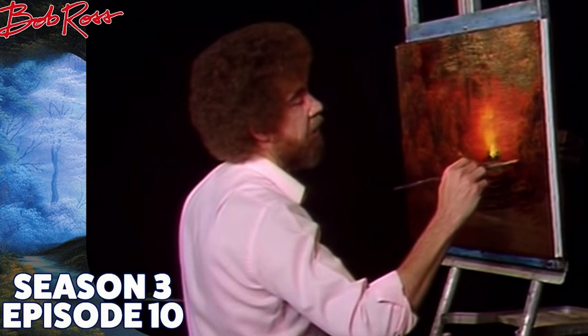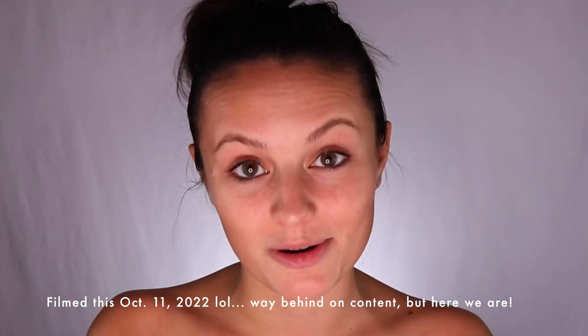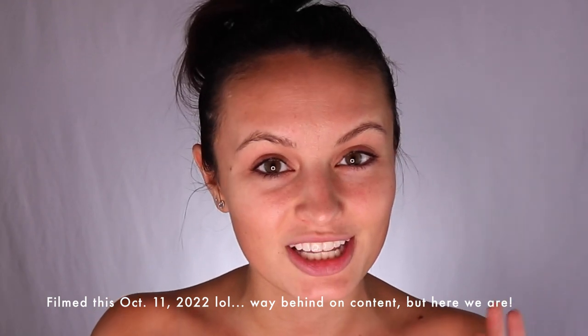Today we are going to be doing a Bob Ross paint. I'm going to be following along with Season 3, Episode 10, which is a campfire. Perfect for the Halloween season, so that's what I'm gonna roll with. It looks like it might be a little bit challenging for me, but I'm excited, so let's dive in.